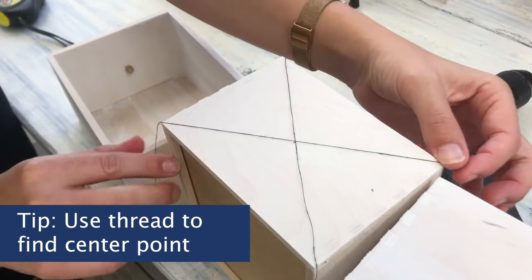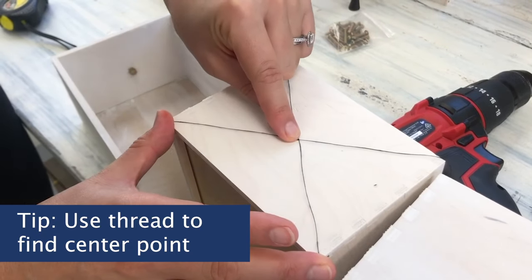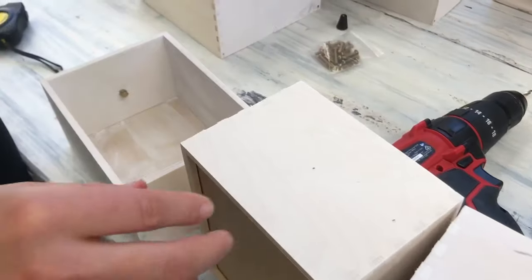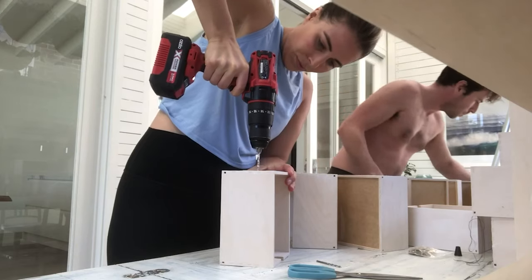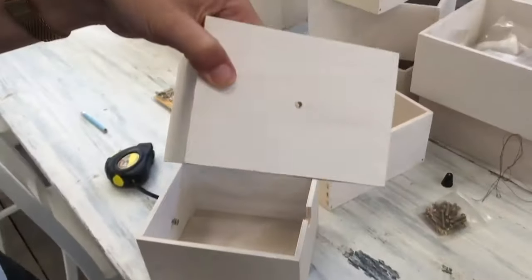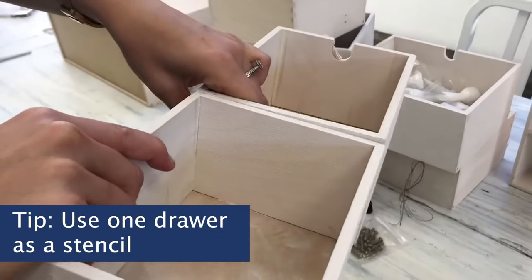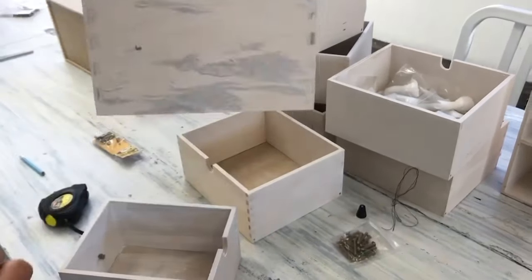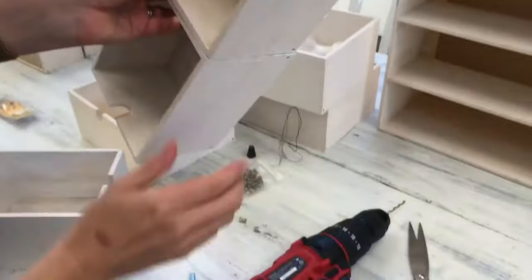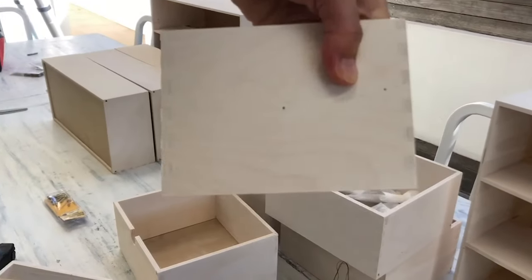Once it was dry, I just needed to add in the holes for the knobs. To find the center point, all I did was use two threads, lined them up into a cross, and that gave me the center point for every cabinet. Then once I drilled a hole in one of them, I could use that as a stencil to get the symmetrical hole for the same size drawer — I lined them up, got a pencil, and drew a dot where the hole was, so I could drill in the exact same place.